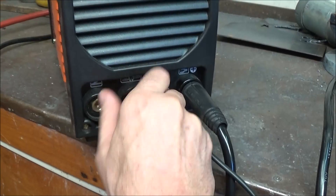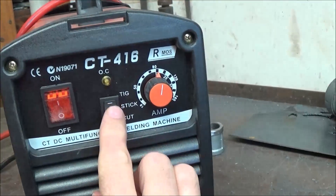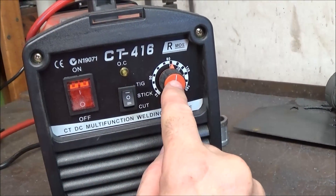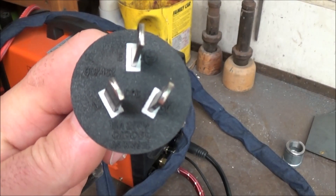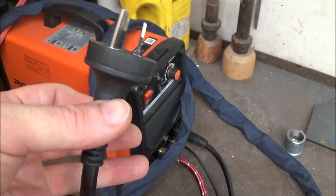As this is a novice's machine, it comes with very basic controls. You either put it on TIG, stick or cut, then power, and then the on/off switch. I'm not interested in the stick capability so I won't be showing that. For the Australian market, this machine comes with a proper Australian plug already attached and it's a 15 amp rated plug.